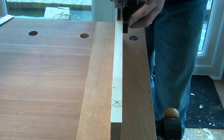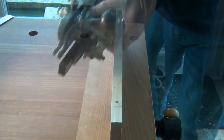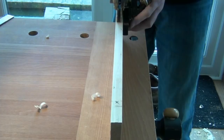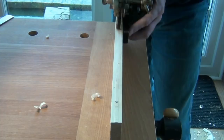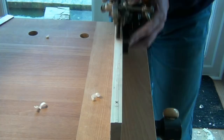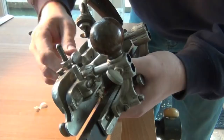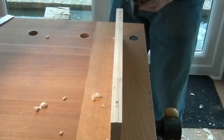So with the fence tight up against the work and a light cut set, we can take our first pass. Unfortunately with these cutters you do tend to jam up with shavings quite easily, so we'll make a few light passes to begin with. Now I'm going to advance the cutter a little bit and we can continue until the depth stop on the cutter stops us going any deeper.